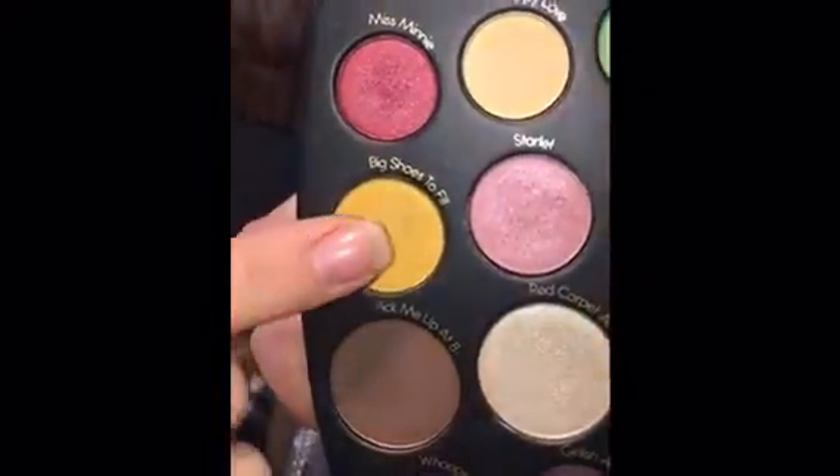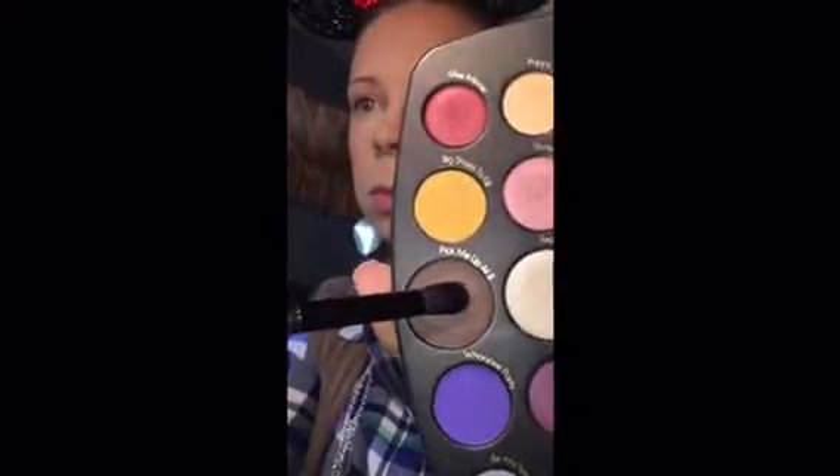Then using my finger again I went into Big Shoes to Fill — that bright sunshiny yellow — and just put that on the inner part of my lid to brighten it up. Then going back in with Pick-Me-Up at Eight, I concentrated that on the outer corner and up into my crease to deepen the look and make it look a little bit more smoky.